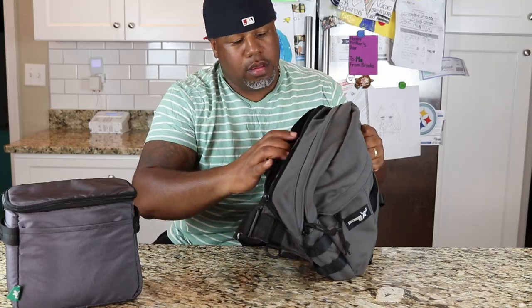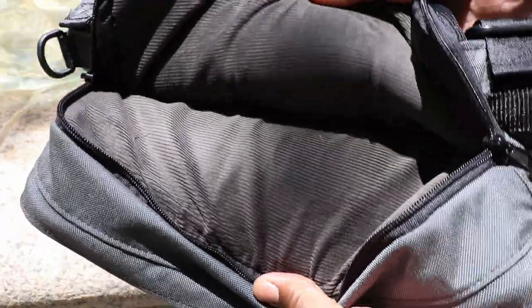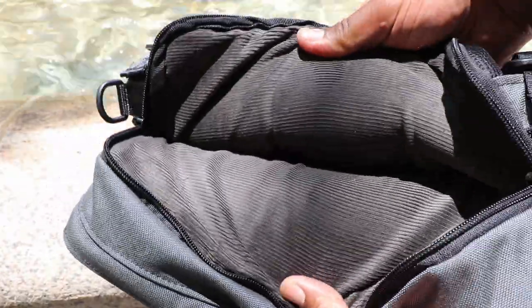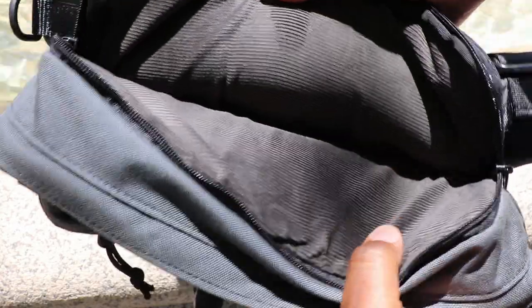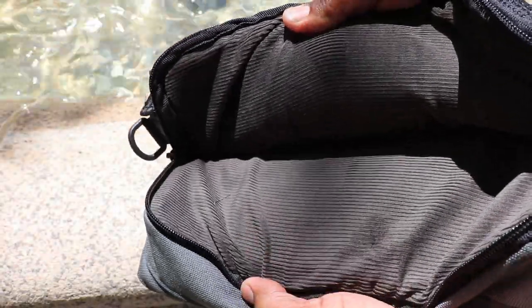Let's go to the last section of the bag. This is where you want to stick your tablet - a Lenovo tablet will fit in this section. I usually slip my Lenovo tablet right here in the back. I believe this will also fit a 13-inch MacBook Pro, but I have no Mac products in my house.